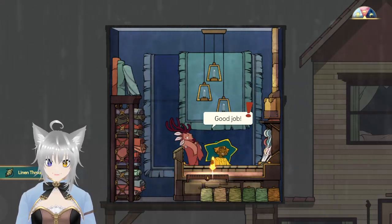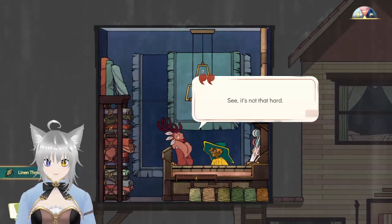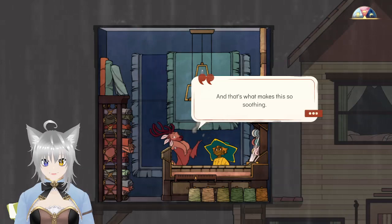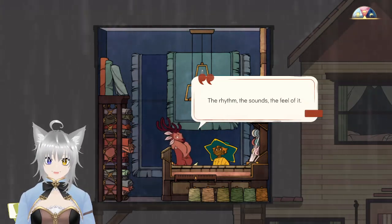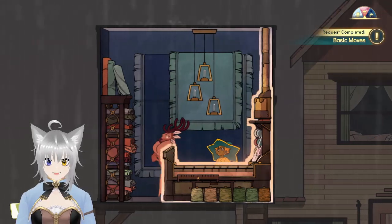Nearly there — yep, all done! Hey Gwen, see? It's not that hard; the machine does all the work, you just have to flow with it. That's what makes it so soothing. It is pretty soothing — the rhythm, the sound, the feel of it, utterly satisfying. I'll probably give it a go myself when you don't need it. Don't worry about the materials, I'll manage.